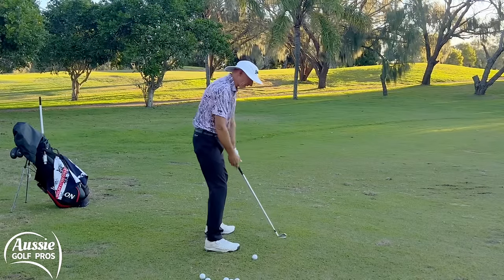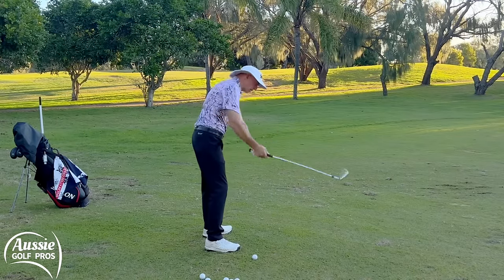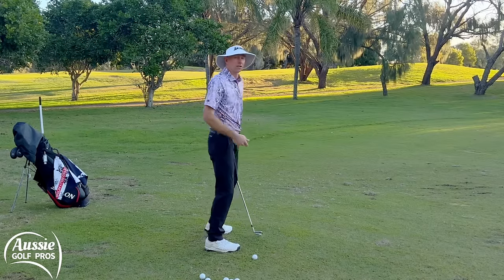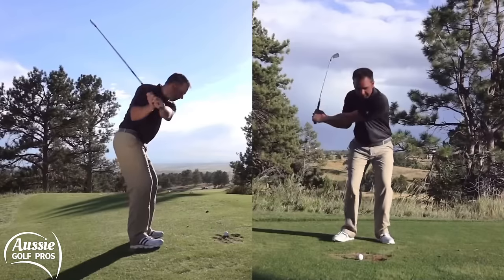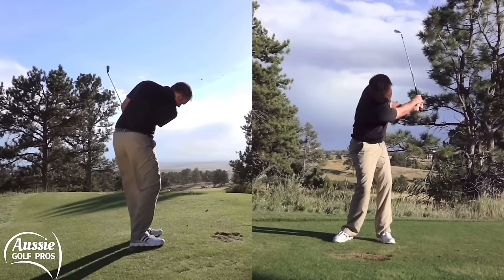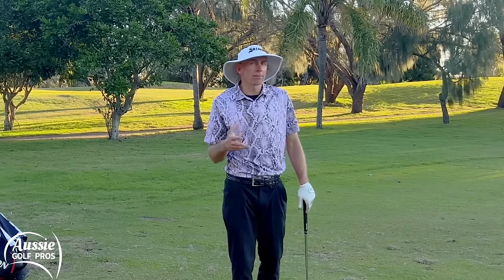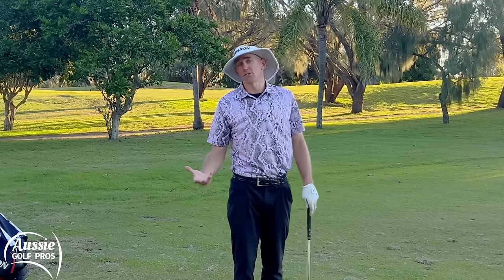In the downswing, if the bottom hand is taking over — and this is the classic one — we can come over the top as that bottom hand and the trail shoulder throw the club over the top. Obviously that's where we get a lot of pull shots and slices, and we see that very commonly as well. It's very easy to fall into the trap of letting the bottom hand take over because for most people the bottom hand is the strong hand.